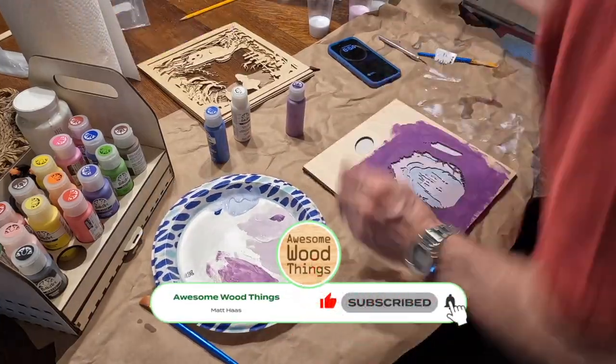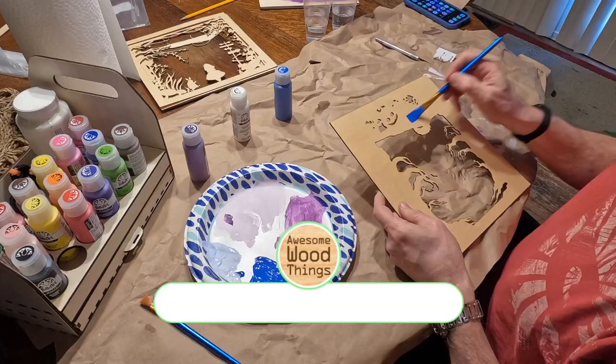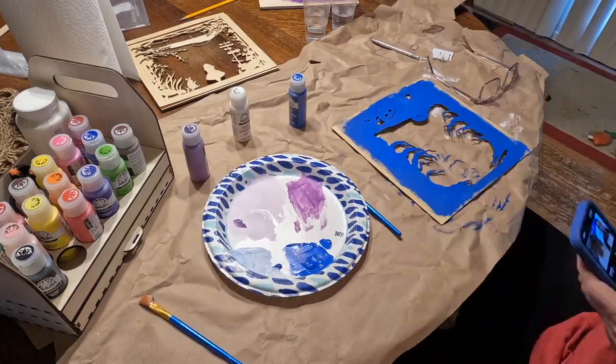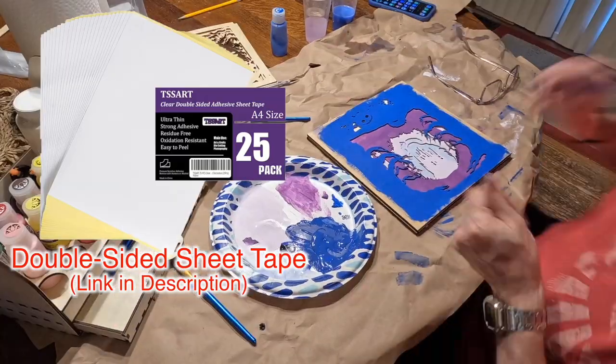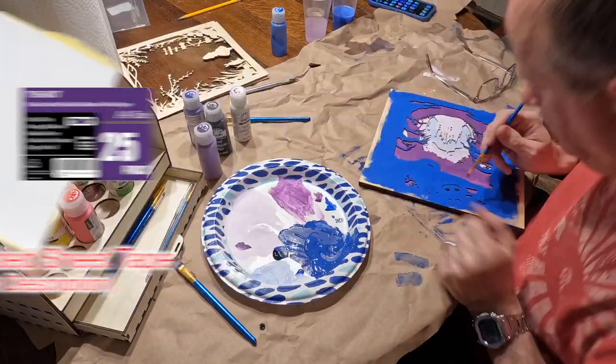Subscribe to the channel and drop me a like. There is adhesive on the back of these panels of wood — it's whole sheet double-sided adhesive. It's great. I have a link to that in the description.